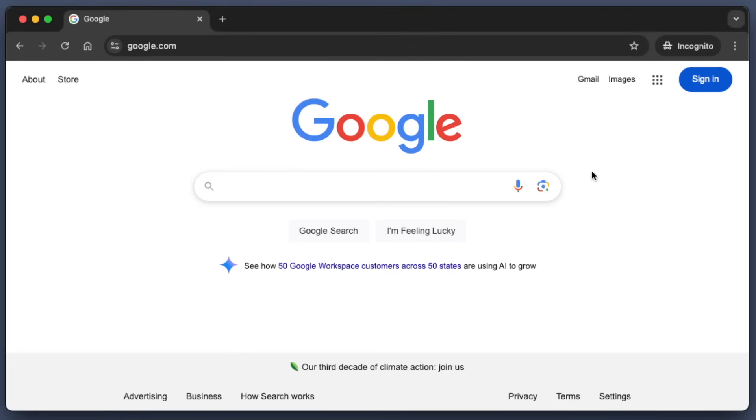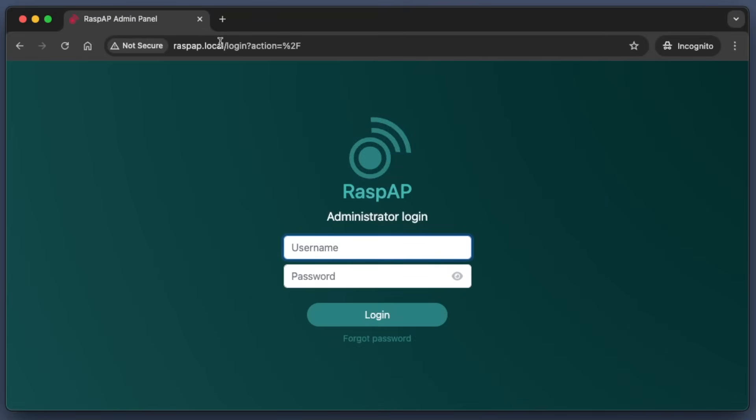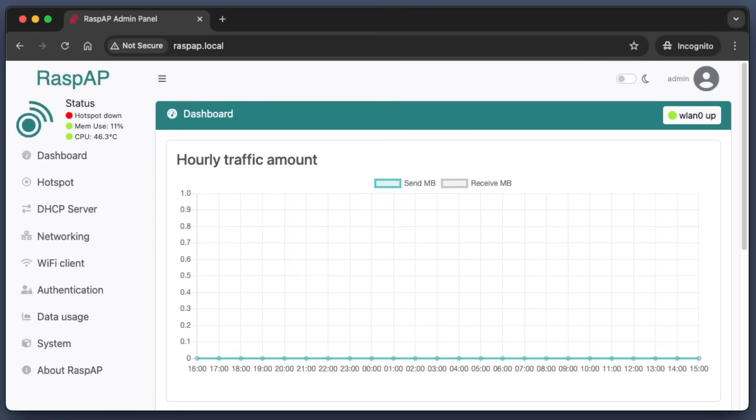We finished installing the RaspAP software. Before going into the RaspAP web interface, you need to plug in the USB network adapter at this point. This will show up as WLAN1. WLAN0 is the built-in network adapter. Now we're going to the web interface in the browser. Type in the IP address or hostname — raspap.local. The default username and password are admin and secret.